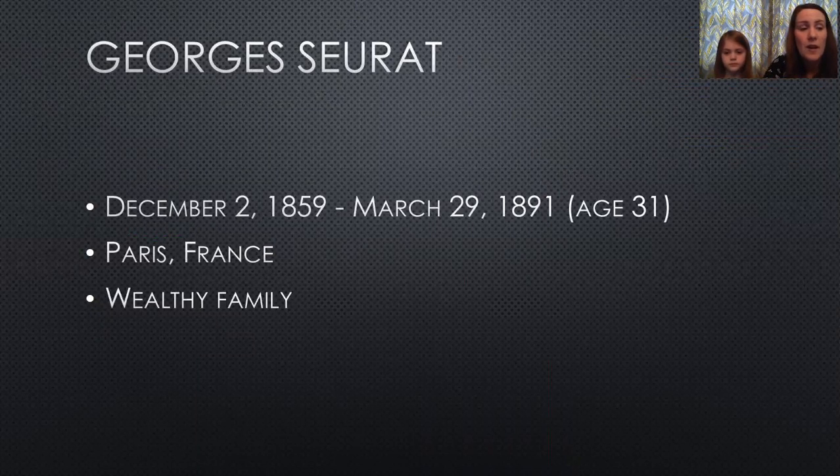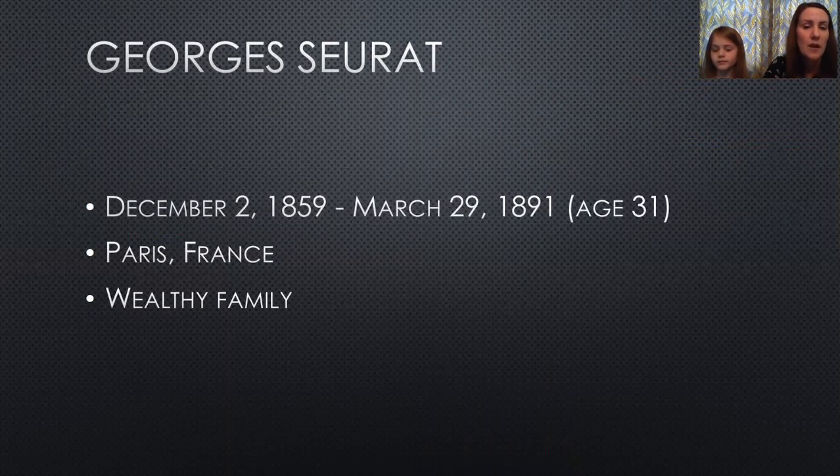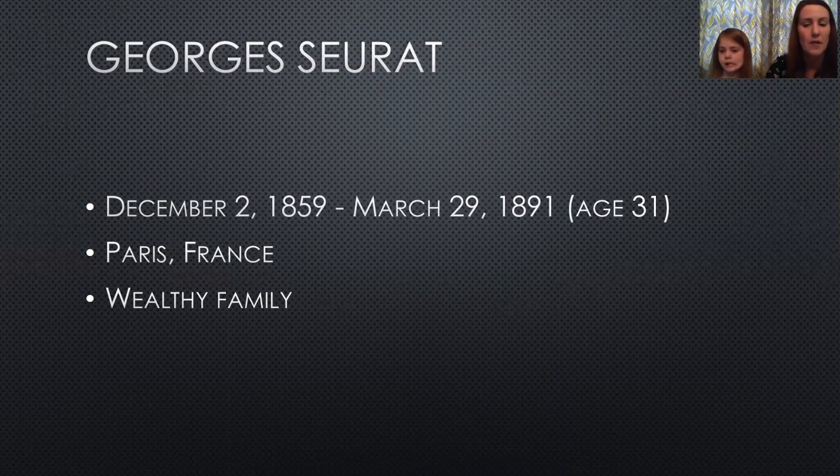I want to start with a pretty special artist, a French artist named Georges Seurat. He was born in the 1800s and only lived to the age of 31. He was from Paris and came from a wealthy family. Most artists had to sell their artworks to make a living — to buy food or pay rent — but he was lucky because his family was very wealthy, so he could just concentrate on his art without that pressure of having to make money from it.